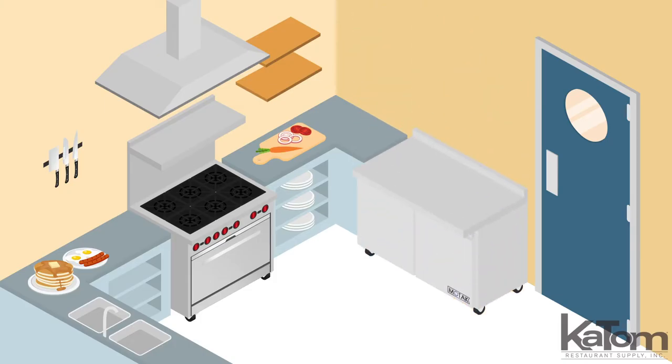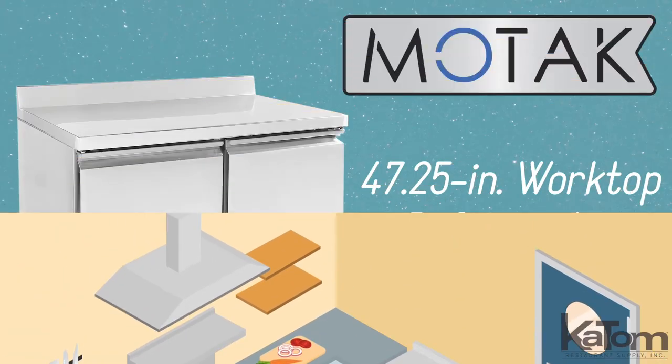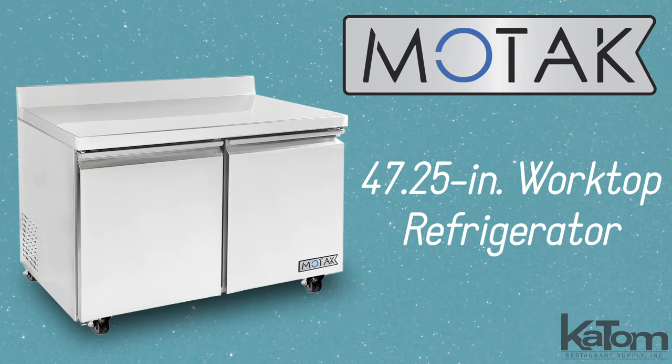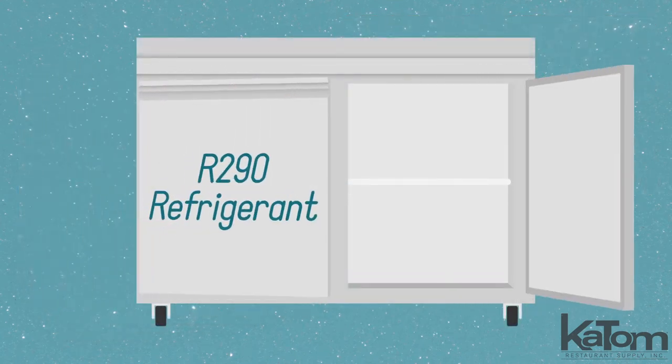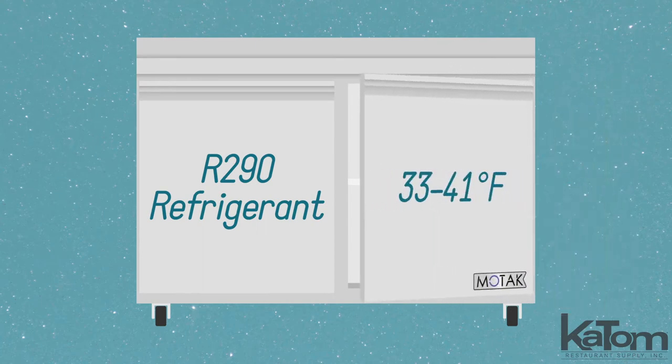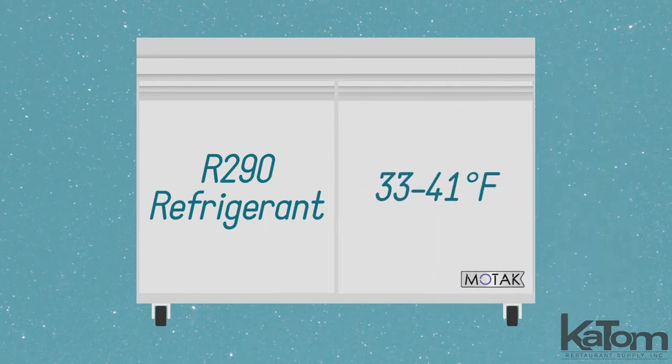Add an employee workspace and refrigerated base in the same footprint with this worktop refrigerator from MoTak. Items can be stocked on two adjustable shelves, and the eco-friendly R290 refrigerant maintains the temperature between 33 and 41 degrees Fahrenheit.